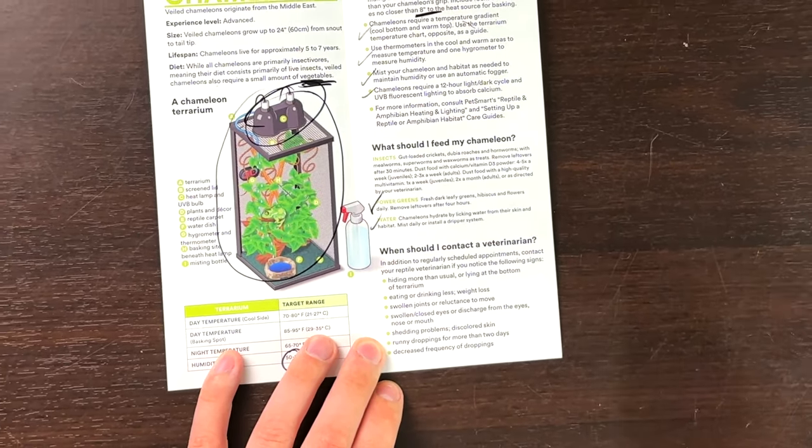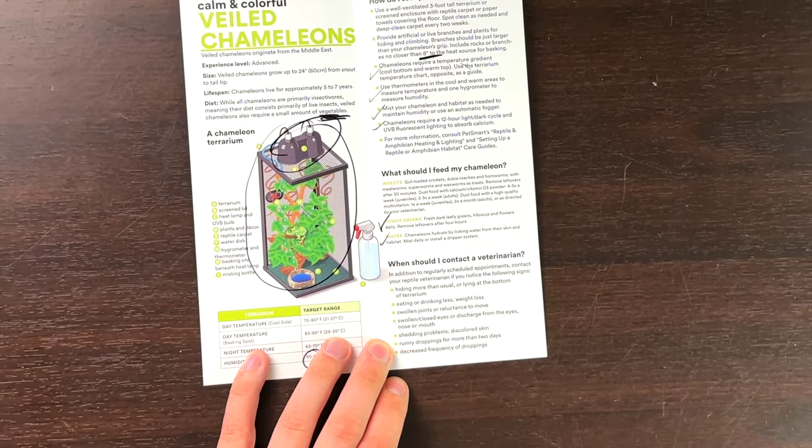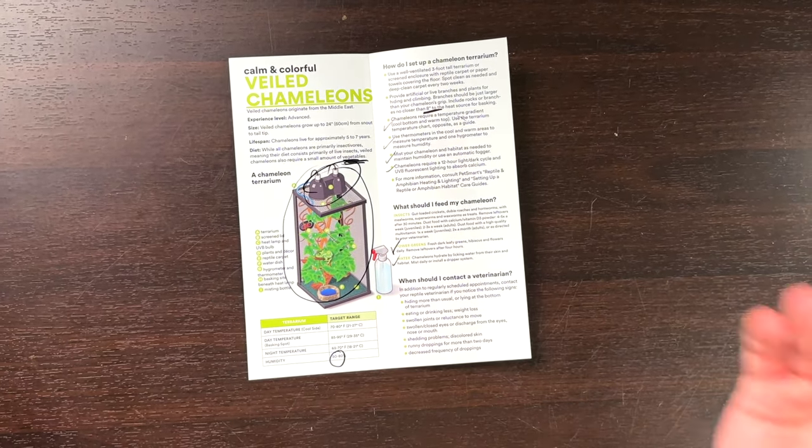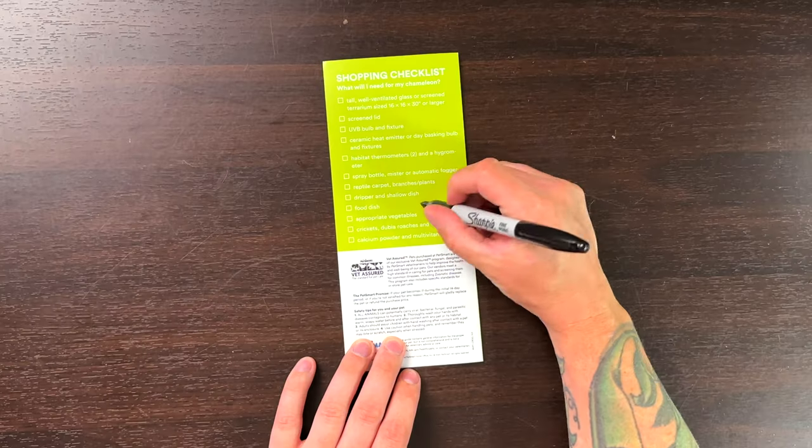I actually have no problem with this. I wish all of the care guides were this good. The guide is from 2020 — the same year as the other ones we roasted that were actually really, really bad. We did a leopard gecko one and we did a bearded dragon one — they were both pretty bad. I would give this a 7.5 out of 10. There are some mistakes, but none of them are fatal. The leopard gecko one was telling you that you could keep males together — it was really bad. This one is actually not that bad. Let's move on to the other one. I'm impressed. PetSmart, you're redeeming yourself.